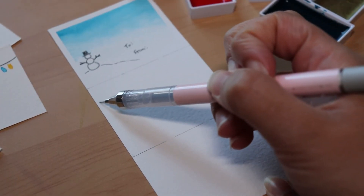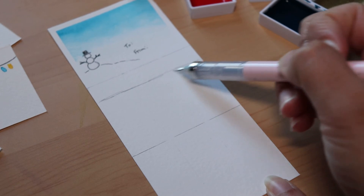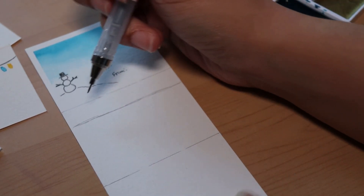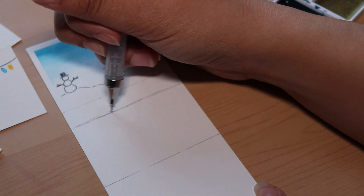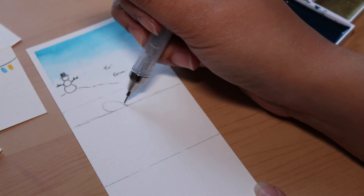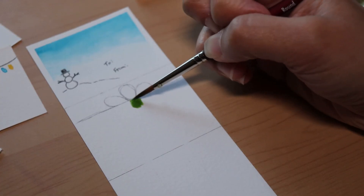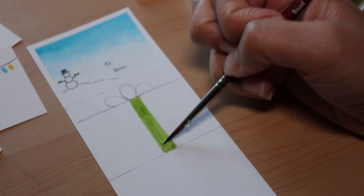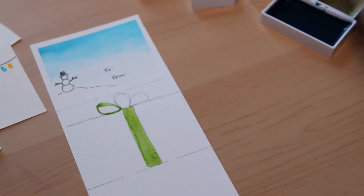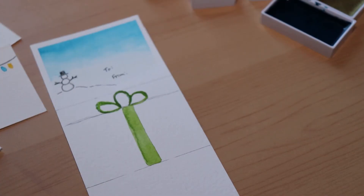For our next design we're going to do another gift box but in a different way. Draw a line across near the top leaving some room, and then above that line draw sort of three loops — this is going to be like a ribbon on top of the box. Then pick up some green paint and paint down a stripe in the center of those ribbons, then paint over the sketch of the ribbon. There you go — let's move on to the next one.